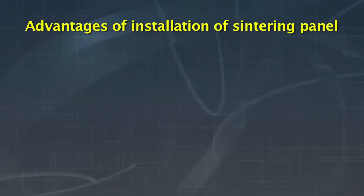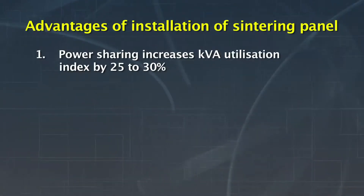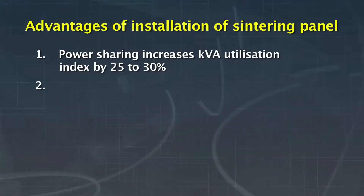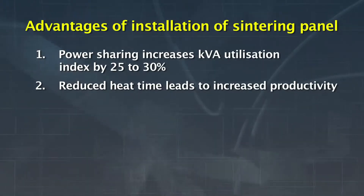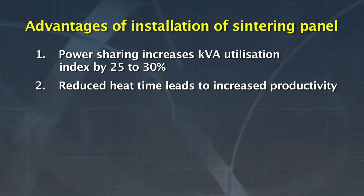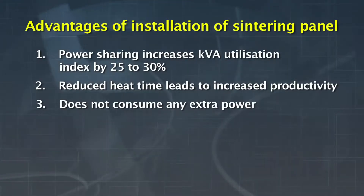The advantages of installation of the sintering panel are: power sharing can increase the KVA utilization index by up to 25 to 30%. The heat time of sintering heat is reduced to normal heat time, meaning more heats in a day and thus increased productivity. It does not consume any extra power.